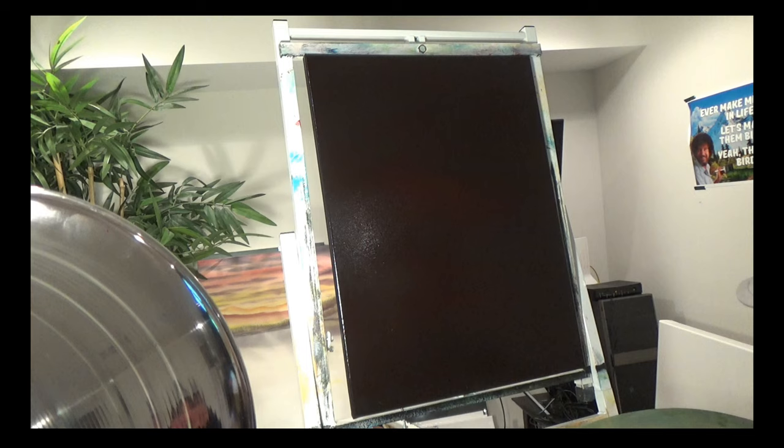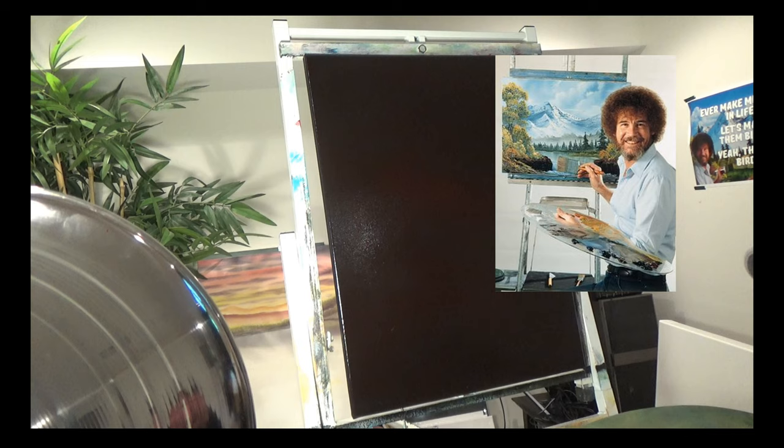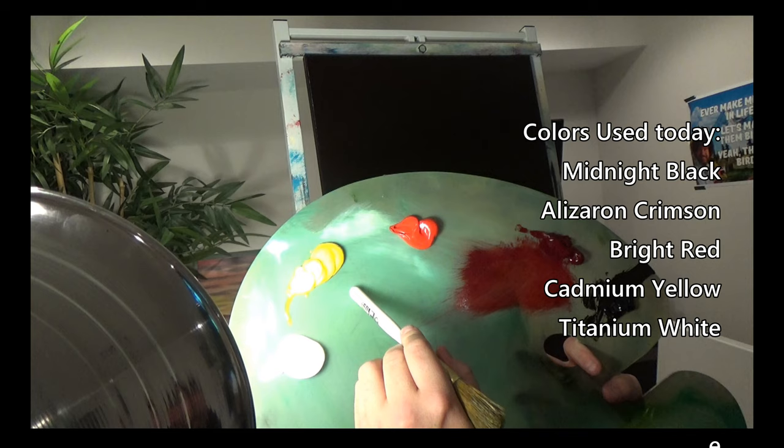Well hello everybody! Welcome to this fourth series of relaxation oil painting. I really appreciate you guys being with me to share some time and watch this short creation here. As you can see I have a black canvas, 18 by 24. I have painted it with black gesso and allowed it to dry, which gives it the black color. And then I covered it with some alizarin crimson because we're going to have a fireball today. Let me show you my palette.